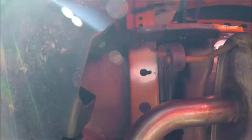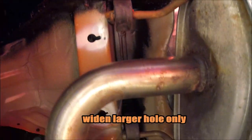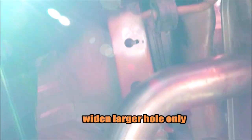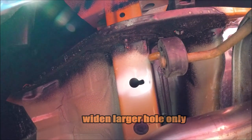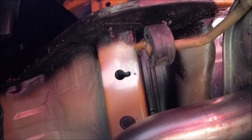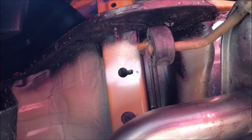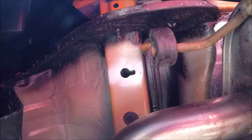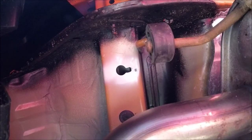I realized the mistake I made — I did both holes on this side, and when I went to do the two holes on the other side, it occurred to me that I only need to open one hole up wider and feed them both through the same hole. I sprayed on some Rust-Oleum rust prevention in the area that I disrupted with my file.